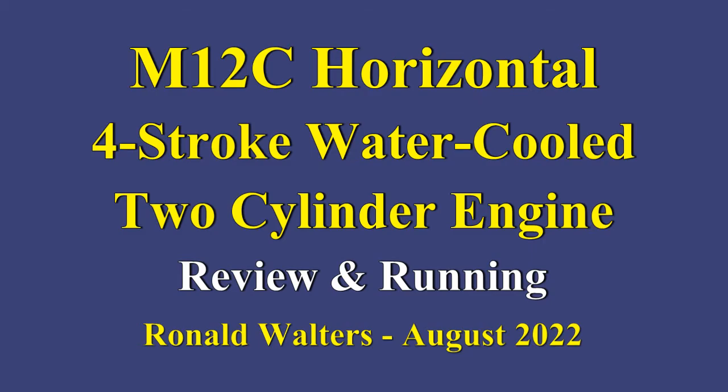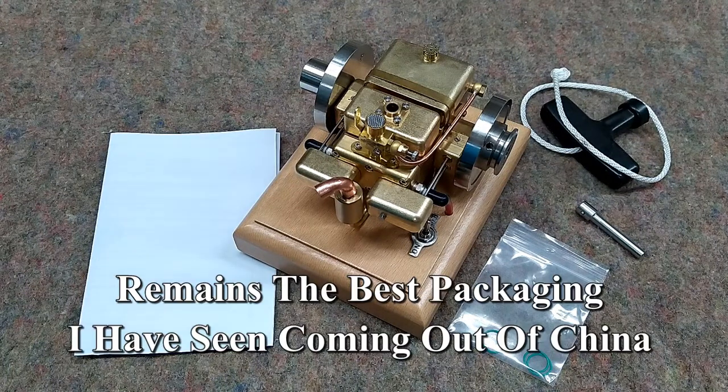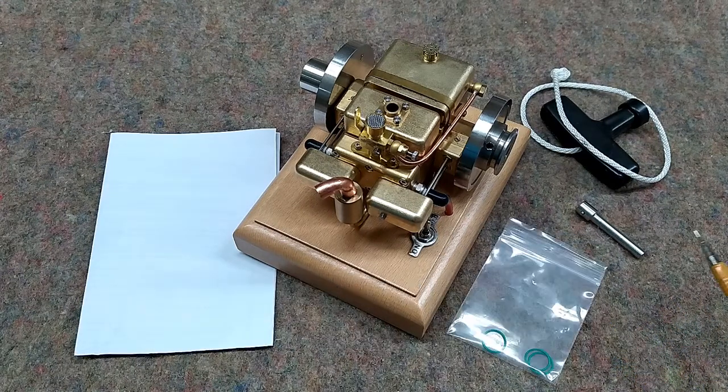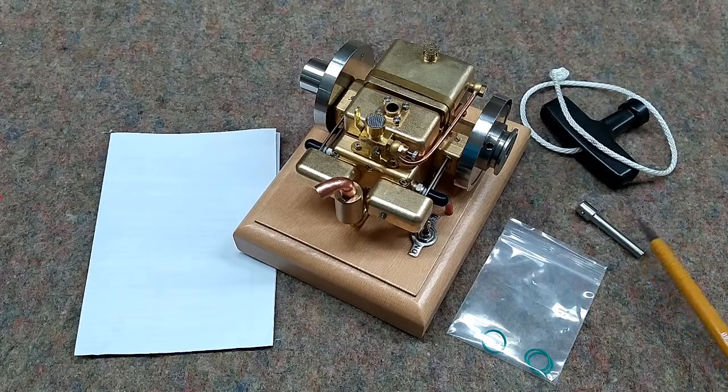This is the M12C, which is the twin cylinder version of the M12. It was very well packaged. It comes with a few spare O-rings for the piston, the pull rope to start it manually, or you can use the adapter for your cordless drill, and the instructions.